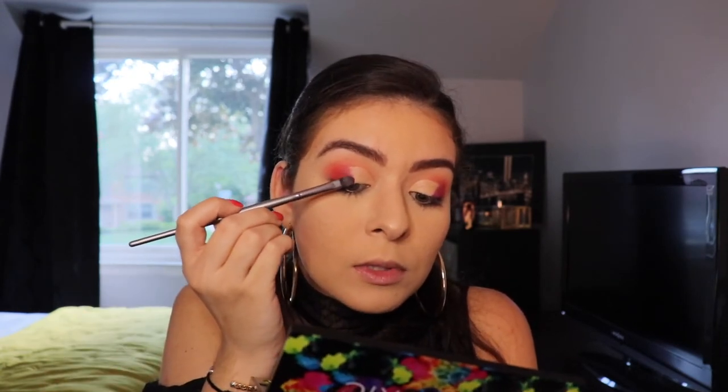Now that I've cut the crease, I'm going to go in with that same flat head brush and the shade called Urban from the Urban Decay Electric Palette. It's a very vibrant, deep purple. I'm going to go over that on top of the shade Single, and just tap that to make it more electric. Same thing on the other eye.